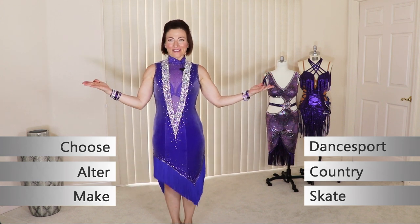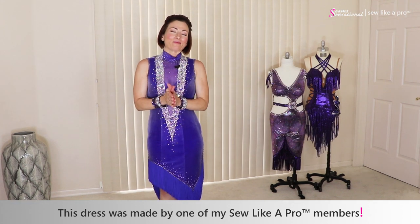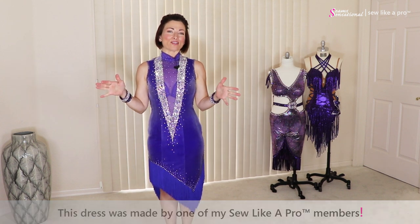I am delighted to be wearing one of my Sew Like a Pro members' dresses. I am on location in Arizona and I had a great day today with three of my sewing school members who live here in the state of Arizona.